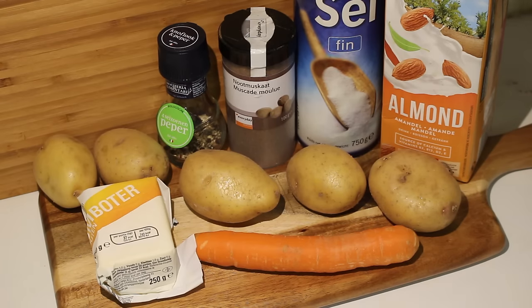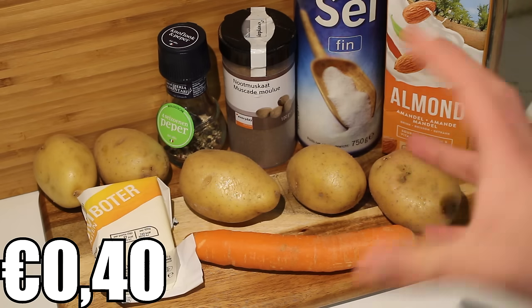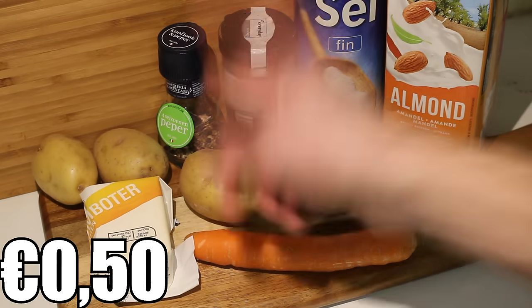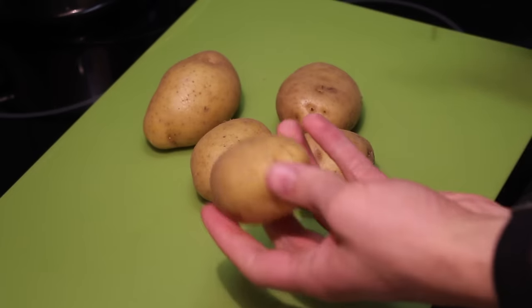So what you'll need for this recipe is about five medium-sized potatoes, one carrot, some almond milk — I don't have a specific amount that I always add, I just see at the moment how much milk is needed — a small chunk of butter, some pepper, salt, and some nutmeg.